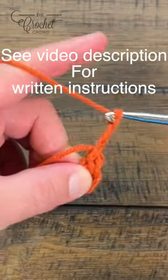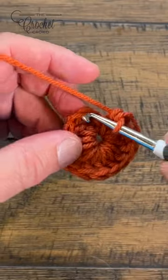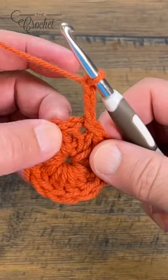Now chain three, which will count as your first double crochet, and I want you to put eleven double crochets into the center. Just slip stitch to the beginning. Chain up three — that's your first double crochet.